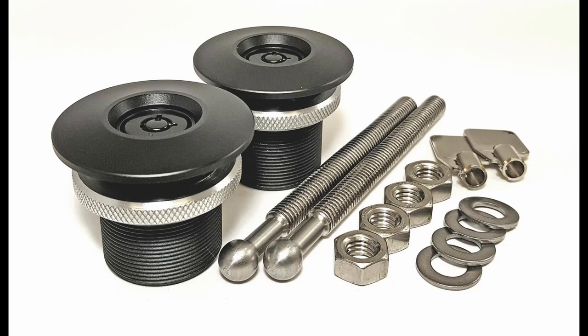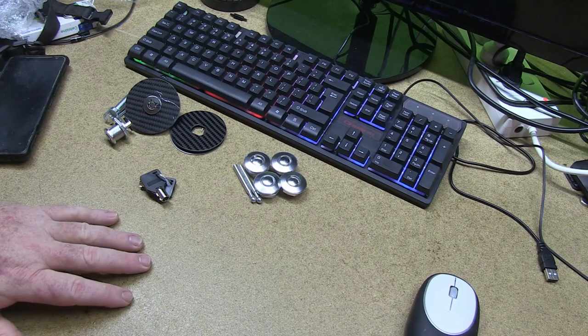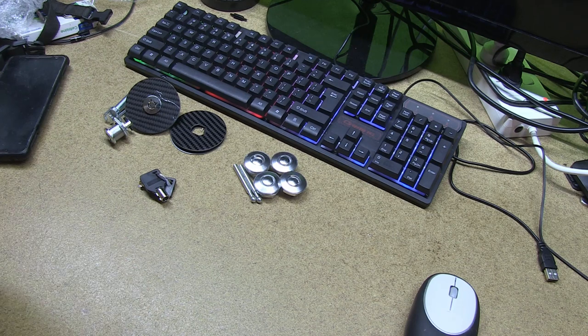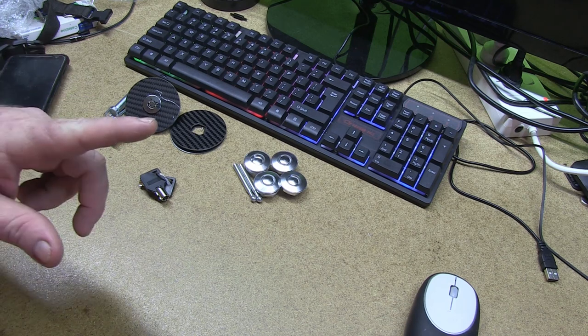Quick Latch - these guys here - apparently are pretty good. I haven't tried them yet but I will give them a review as soon as I manage to buy them, which isn't really high on my list right now as I've still got the rest of the car to do first. If you have some Quick Latches or know somebody who does, feel free to comment below and let us know what they're like. Anyway, only a quick one today - be good, stay safe, and we'll see you round.